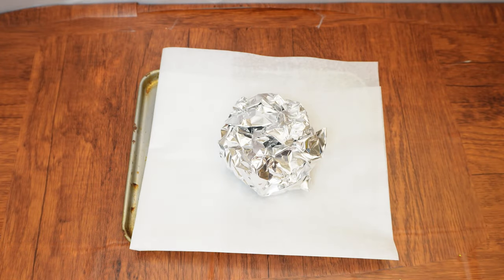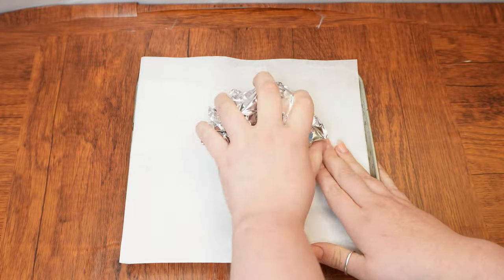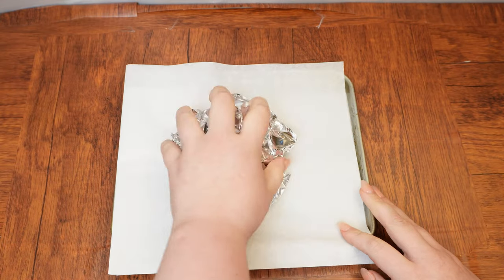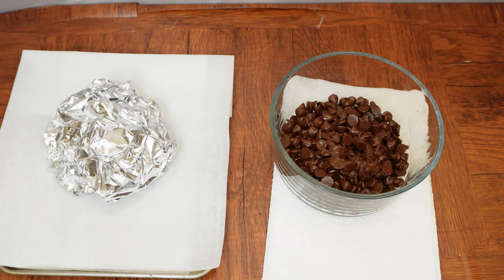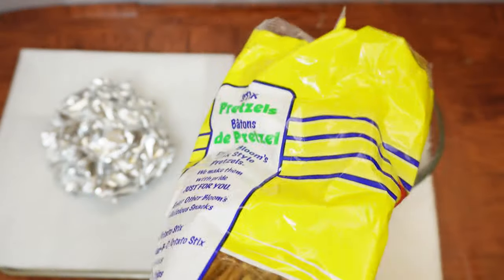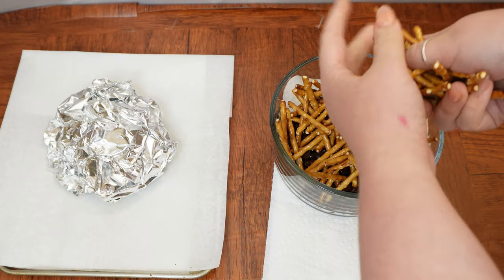Next, place a piece of parchment paper on a baking sheet, which actually won't be used for baking this time around. Cut a large piece of aluminum foil, scrunch it into a circular shape, and place it on the baking sheet. Next, mix about two cups of pretzel sticks into the larger bowl of melted chocolate. Crack some of them to create a variation of size.